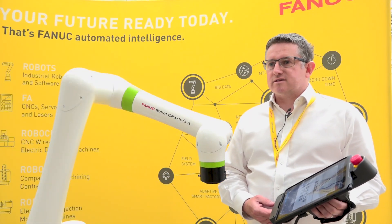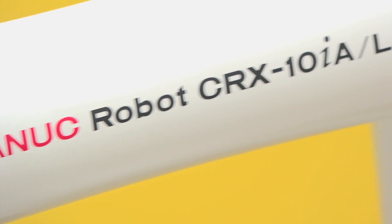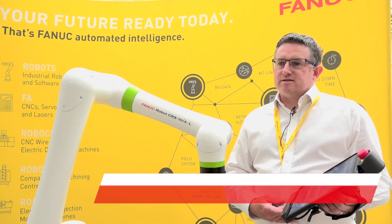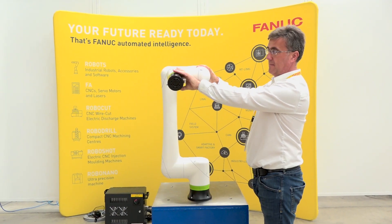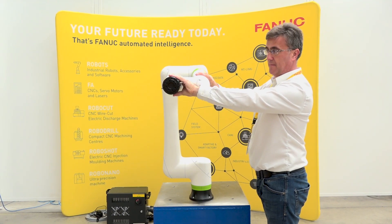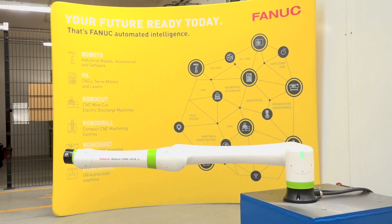This is the FANUC CRX. It's a 10 kilo collaborative robot. It has been designed with two models initially. The standard model is 1249 millimetre reach and the long arm version is 1418 millimetres of reach.